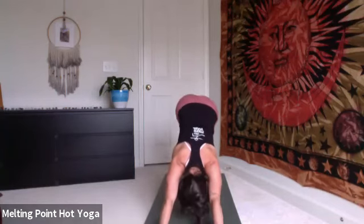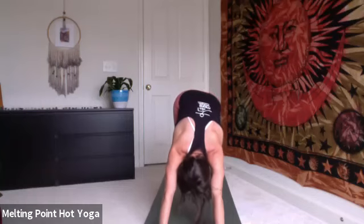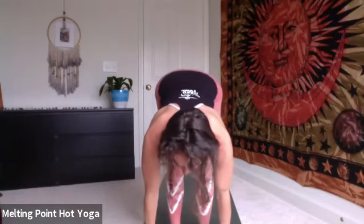Inhale, right leg high to sky. Exhale, cheetah, knee to nose, curl the spine, lift the knee higher. Shift the gaze between the thumbs, step the foot through. Lower the knee, untuck the toes. Inhale, Anjanasana. Exhale, frame the foot, lift the back leg off the floor.